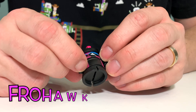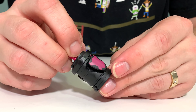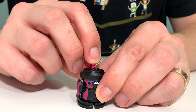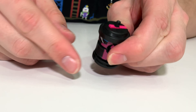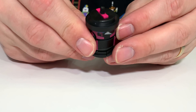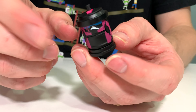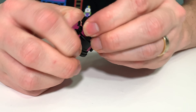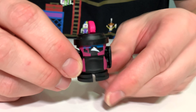This spray paint can is called Frohawk. He's got a great angry expression, a pink mohawk, and tiny pink arms. To turn it into a spray paint can, we will fold that mohawk all the way in until it turns into a nozzle, push the arms in, then fold the legs in. Now we have our spray paint can. Let's turn it back into a robot — pull the legs out, then fold the hair back up. Frohawk.